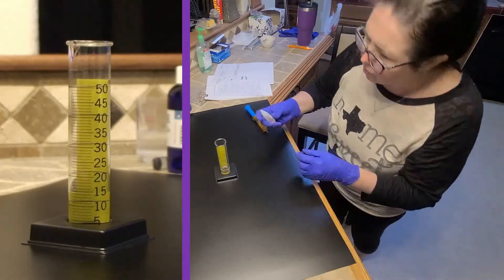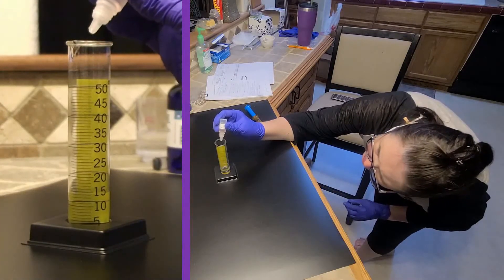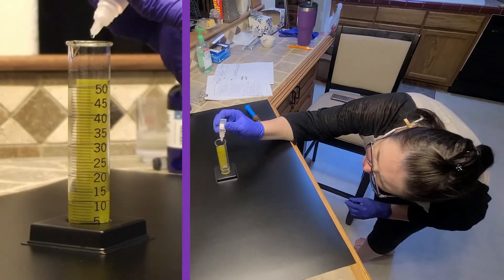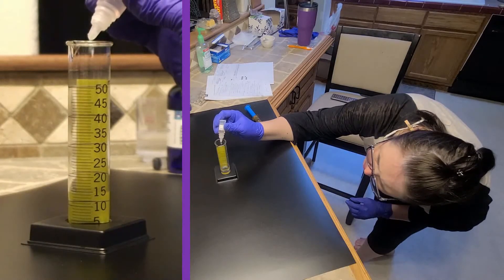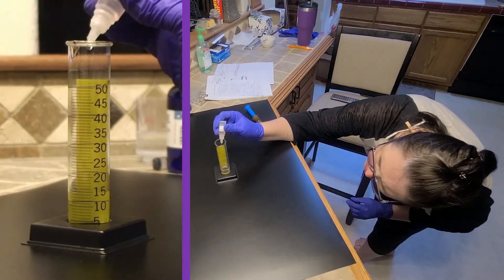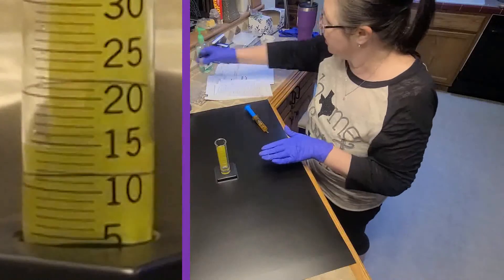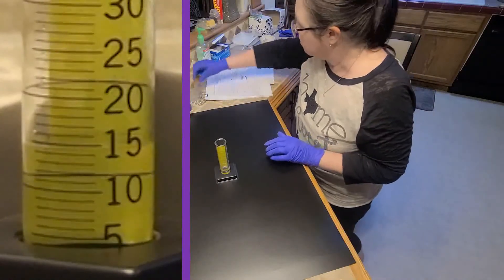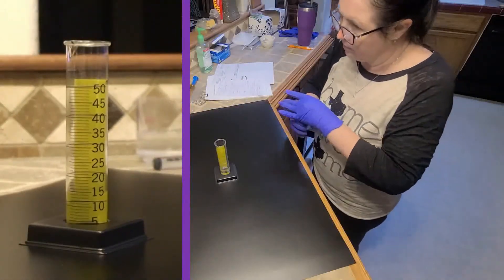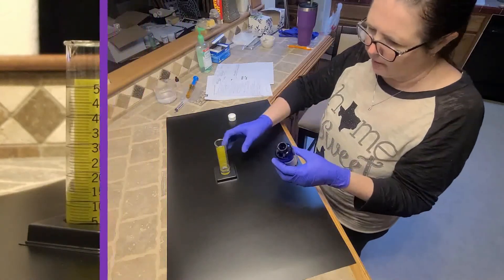And we're adding six drops of the orange flavoring. So that gives us our 15 milliliters. Now we're going to combine that with our powder.